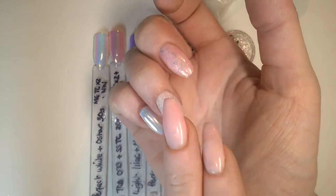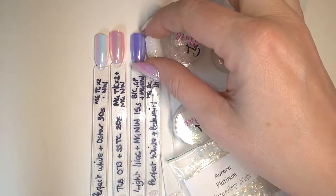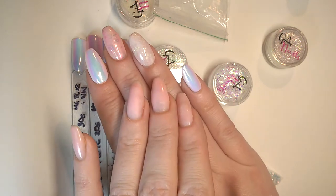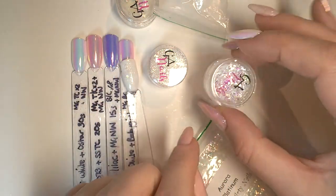Welcome to The Nail Engineer. You might recognize this nail - this is a pink variation on my opal nail. You might have seen the tutorial for that. I'm going to be using exactly the same technique as in my opal tutorial video, so I'll be kind of whizzing through that.